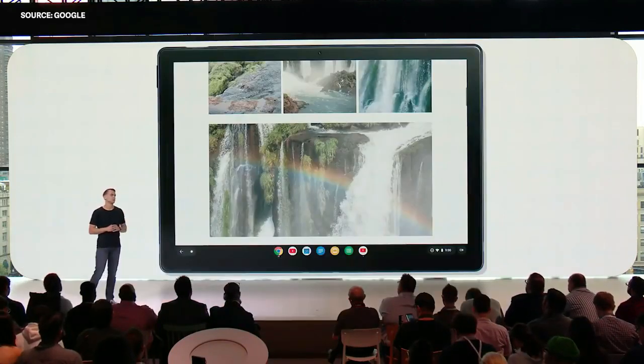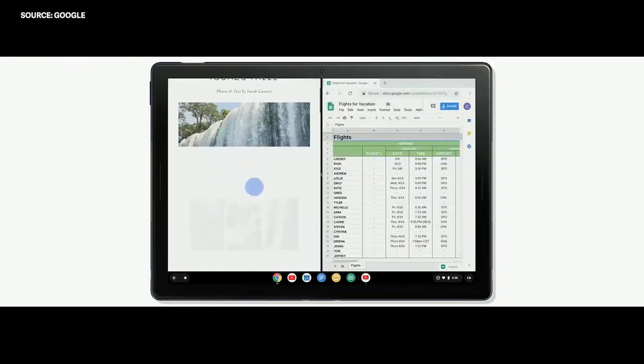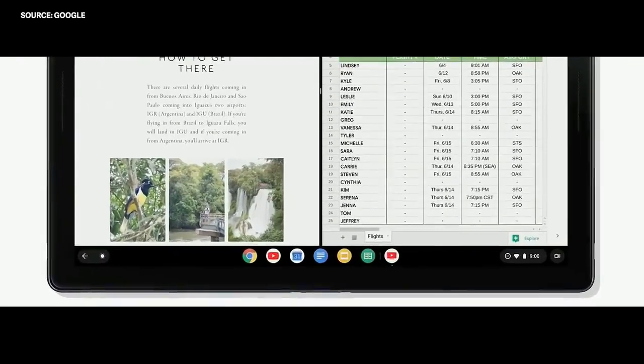Check out the reconfigured launcher. Instead of hunting for the app you need, machine learning customizes the launcher just for you. You can easily multitask with features like split screen, which lets you seamlessly shift between work and play. And now with Pixel Slate, the Google Assistant is even more deeply integrated within Chrome OS.